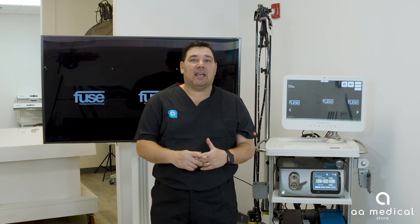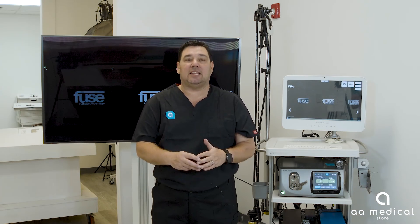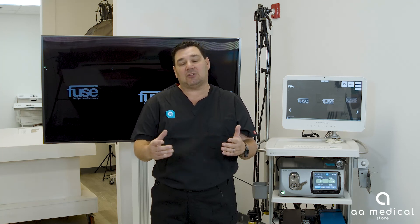Hello everyone, this is Michael with the AA Medical Store. Today we're going to talk about the EndoChoice Fuse system — some features and benefits, and then later on we'll go through the setup and how it actually works.